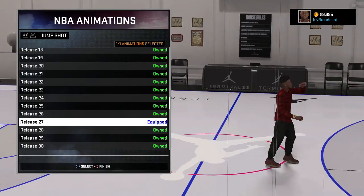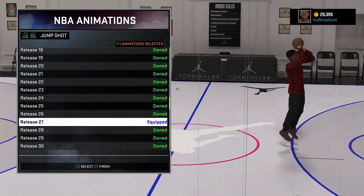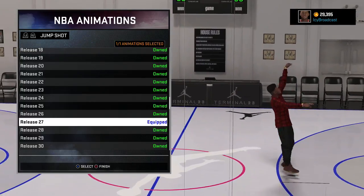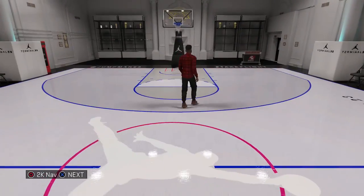And it's wet off the dribble too. The amount of green lights I get in park, in MyPark, and MyCareer is crazy. I play on Hall of Fame, so that's another thing. The fact that I got that many green lights you're about to see is crazy.